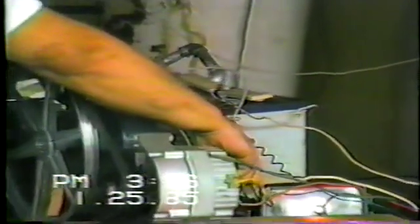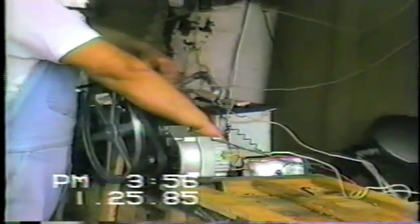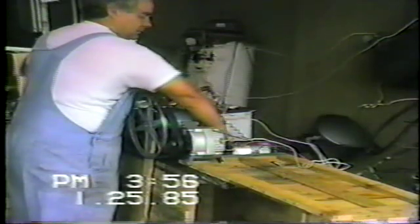This switch takes the current from the battery and applies it to the field of the alternator. However, it's not connected to the output of the alternator — the output of the alternator goes to these two lights.